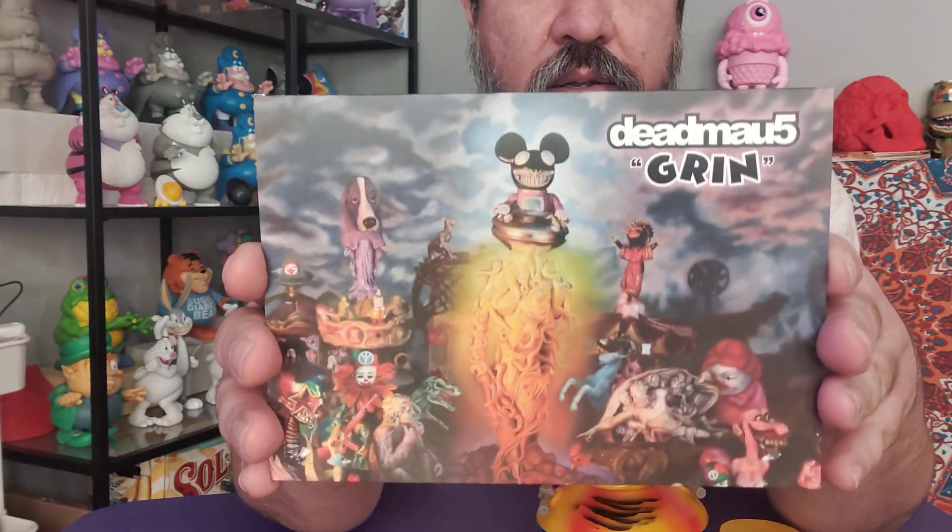That's my review — Dead Mouse Grin. You can only get it online at Toy Art Gallery, Ron English. Peace.